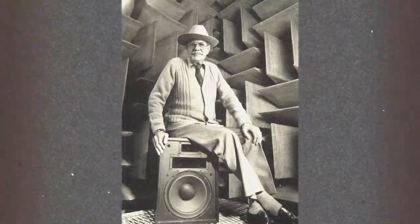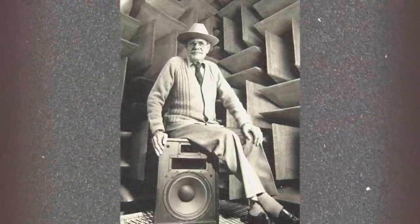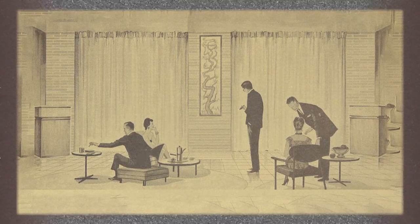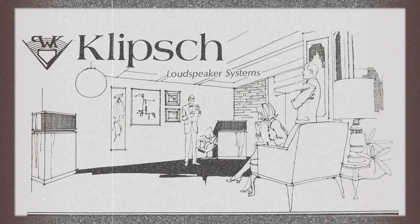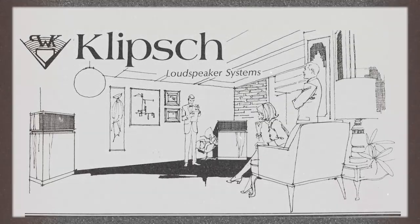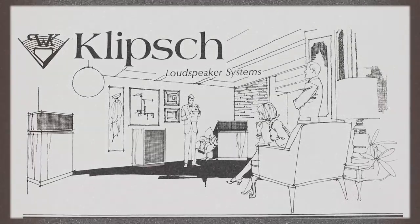Paul started doing stereo around '53, because that's about when you were able to get stereo recordings and play back at the house. When he did change things over to a two-channel system, he also made the K-horn a three-way and started using two of them in the room. What he found was that because the K-horn had to be very tight into the corner, it could make the center image less defined because he couldn't change the buildings that these speakers were going into. His answer was to put a third speaker there.